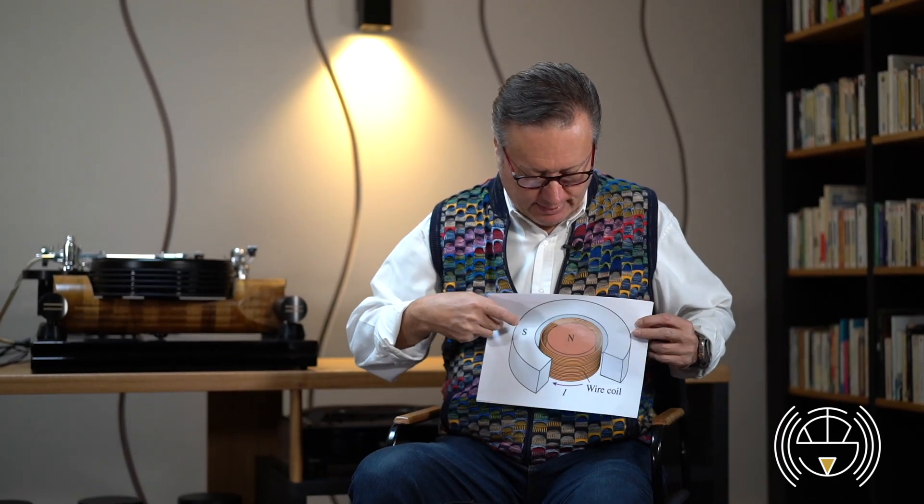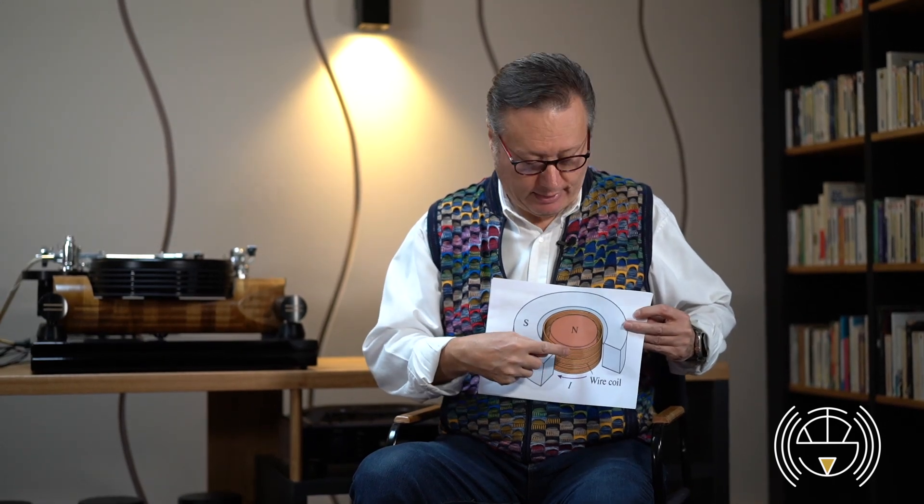Technically, a loudspeaker is an easy thing. There is a coil which is immersed in a magnetic field. And when there is some current that passes through this coil — current coming from your amplifier — this coil moves up and down. Here is the magnet and here is the coil. And when there is some current that passes through the coil, then the coil moves up and down.